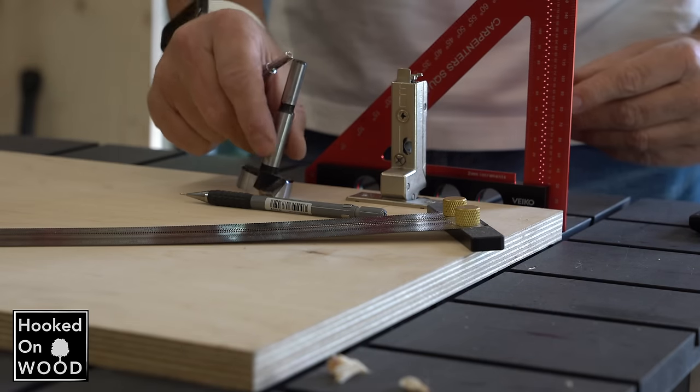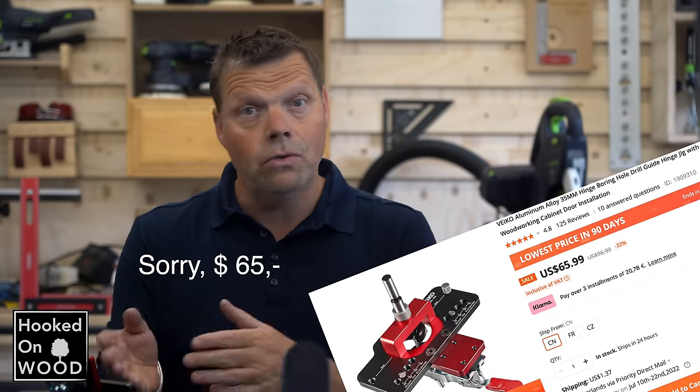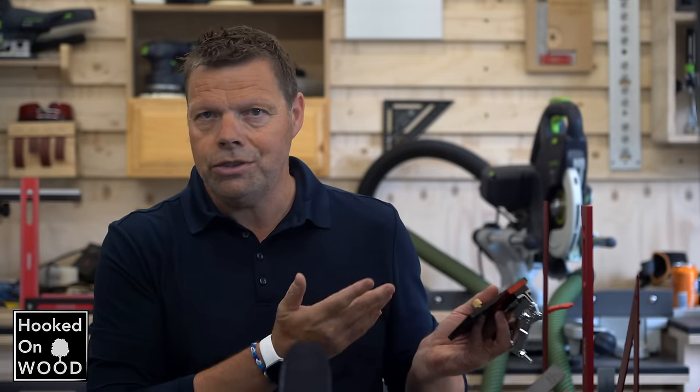So when you work more often with hinges, I think a hinge jig is a good addition to your workshop, whether you make it yourself or spend $70 on this jig — because for $70 it needs to be innovative and high quality to justify the price.